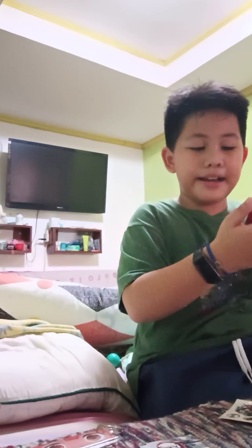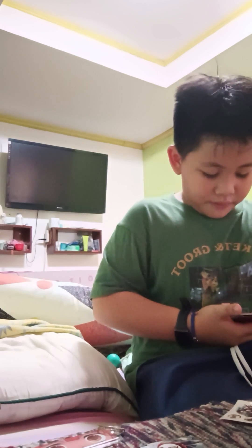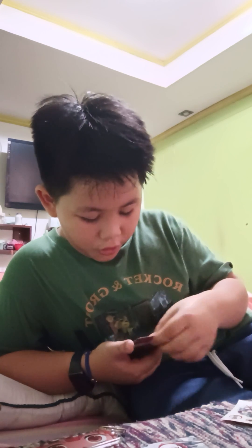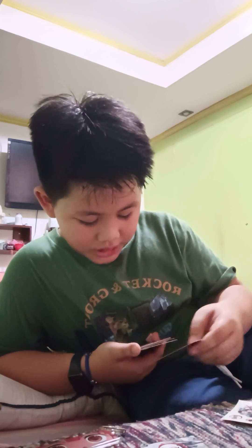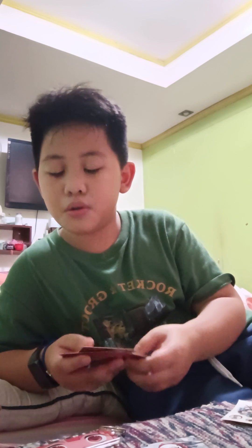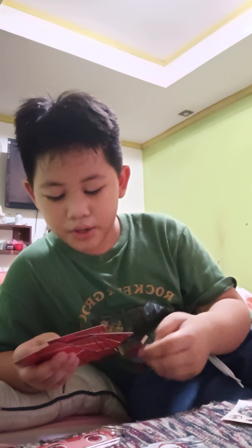There's only one, two, three, four, five, six, seven, eight — there's only eight cards! I just got robbed. This is 100 pesos, dude. God, I got robbed. This is so rigged — like, what the heck.